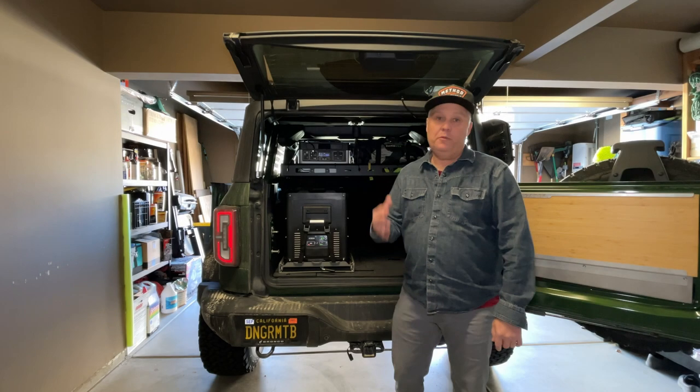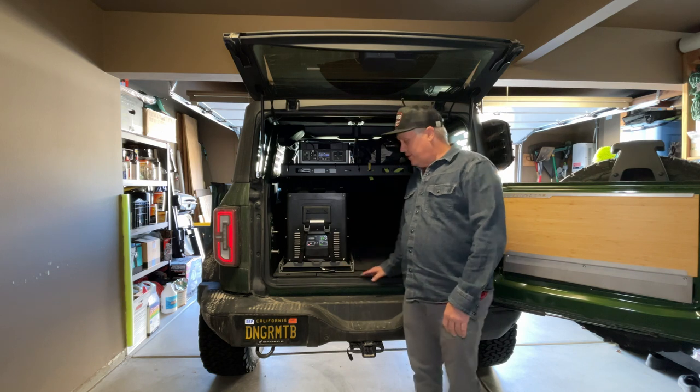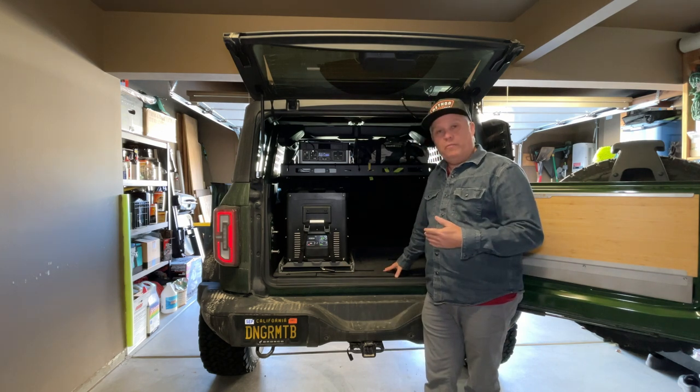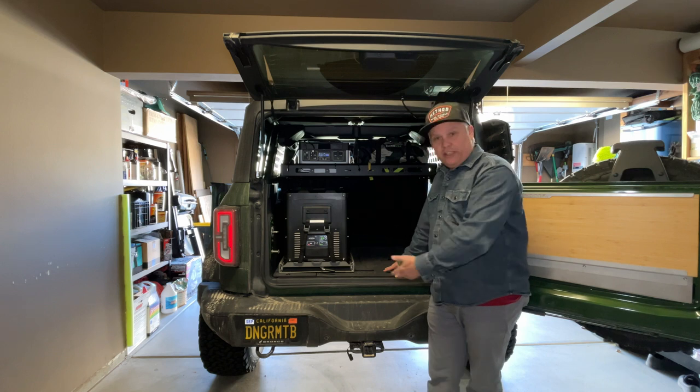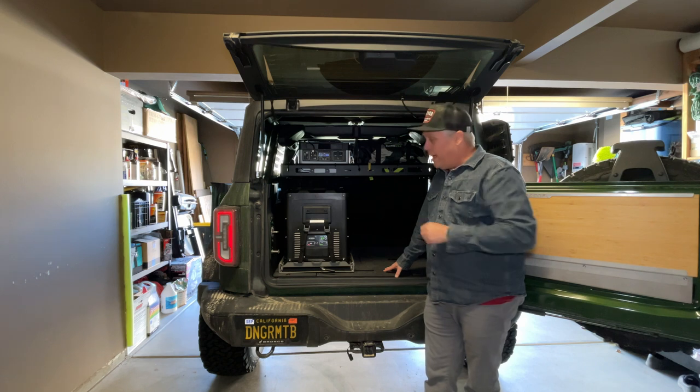Hi, Dale from Danger Mountain Bike Bronco. Welcome to my video review for the Goose Gear rear plate system for the four-door Bronco. I've got a four-door Bronco Badlands here. You have to forgive the dirt because we just got back from snowwheeling a couple days ago in Big Bear, California and had a blast.